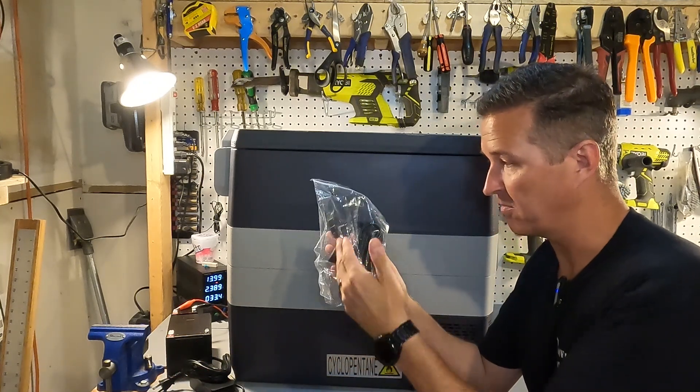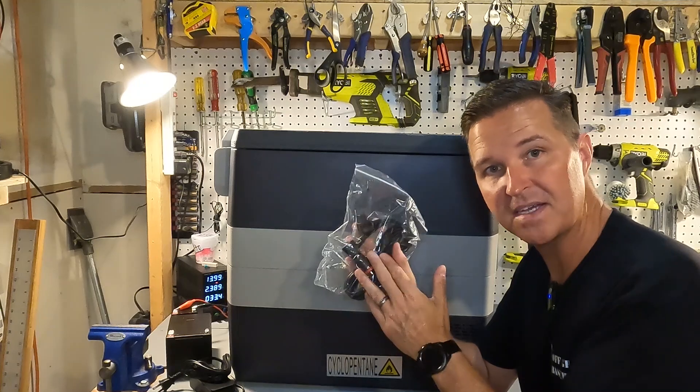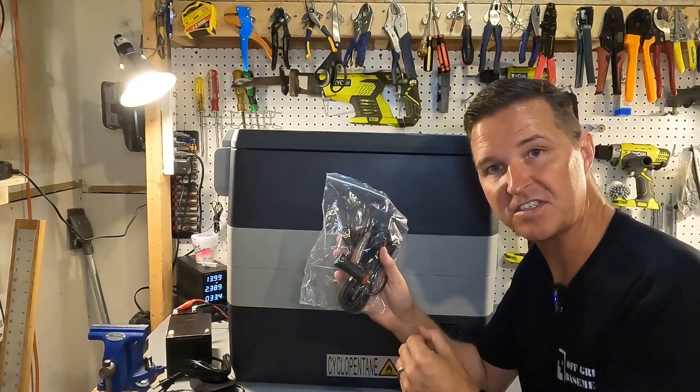It also comes with a cigarette lighter port so you can plug it directly into your car, keeping everything cool while you're traveling.